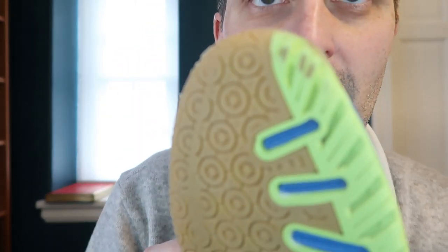Obviously at some point the shoes themselves are going to wear down as well, but you could extend the life of the shoes in terms of the insole portion just by replacing the insoles. And of course you can use third-party insoles as well.